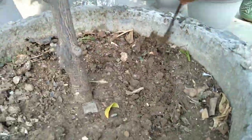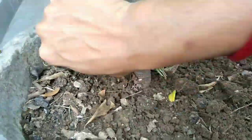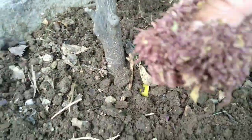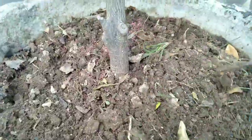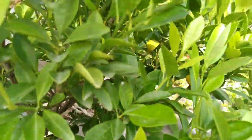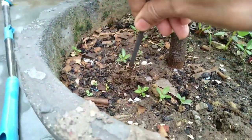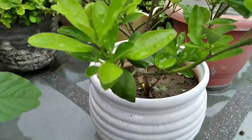In our rooftop garden, we have three different varieties of lemon tree. We will answer some questions you all might have. First: what fertilizer is good for citrus plants? Second: why do our flowers shed off our citrus plant? And third: what is the best homemade NPK for citrus plants?